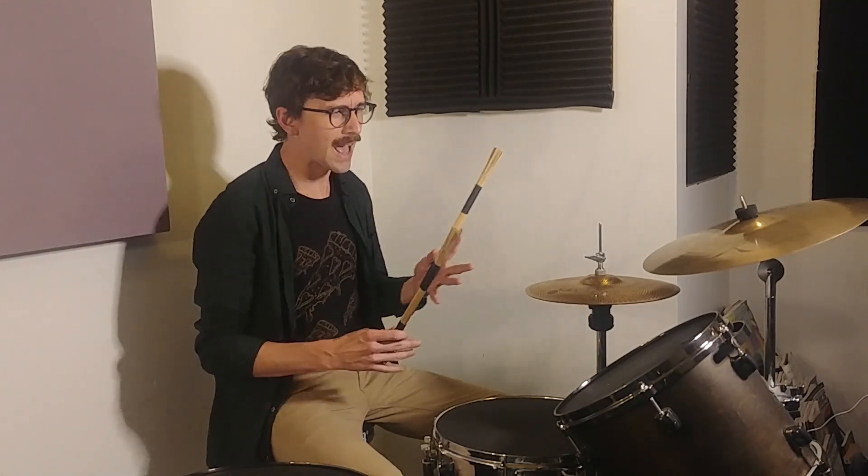Welcome back to 5-Minute Drum Lessons, where we get it done in 5 minutes or less. On today's agenda, we're going to look at cymbal chokes.